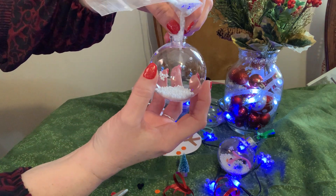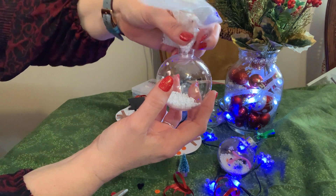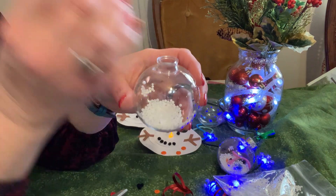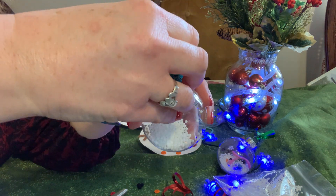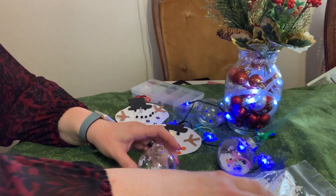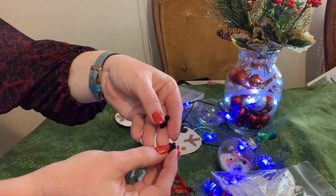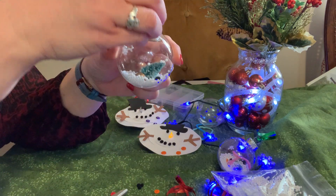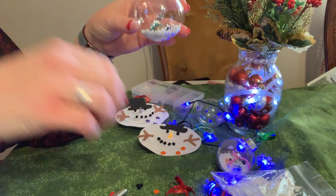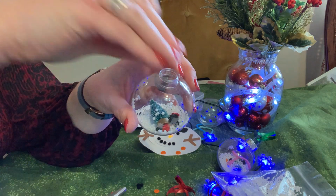To get the tree in, it's easier if you take the bottom part and do it that way, then just push it down. There's your tree inside. Now get some of the little black pom-poms and put them in — there's his nose, his eyes, his mouth. You can separate them and then pop them down in there. I'm putting red buttons in this one.